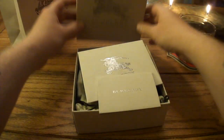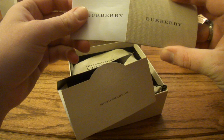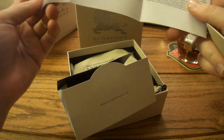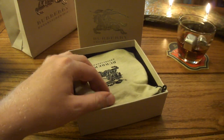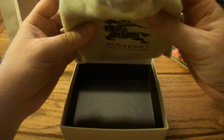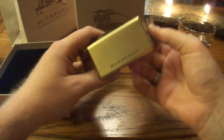So we open this up and right away you get some propaganda. You get your care instructions in just about every language known to man. Receipt. And here's the money shot — comes in a nice dust bag that's pretty slick, so you can store it and it doesn't get all dirty and nasty. And there it is.